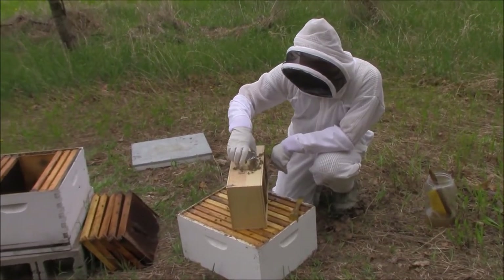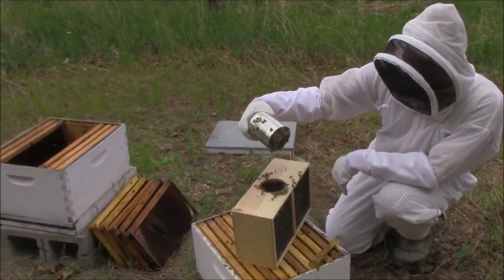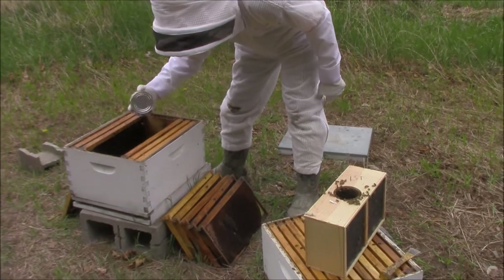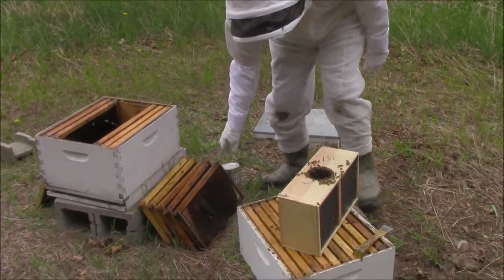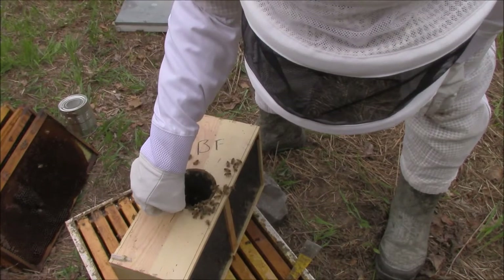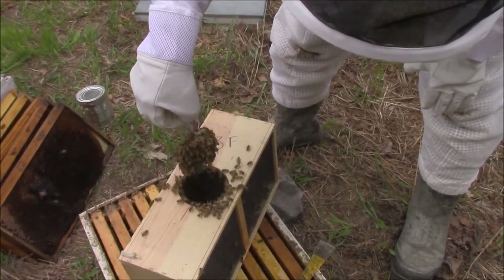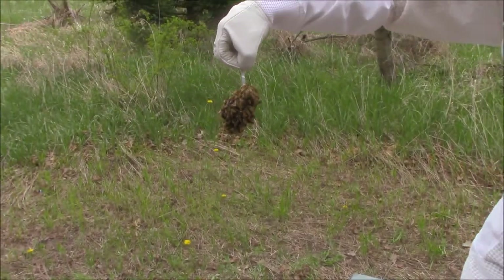I already loosened it up. I'm going to take their feeding can out of here. You can see they're on the bottom — I'm just going to bring those ones in there. Now let's take a look and see if the queen is still alive. We're just going to lift this up and pull her out. Oh, that's a good sign — see how they're all on her like that? They're grooming her, they're taking care of her.